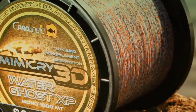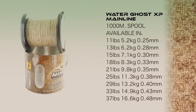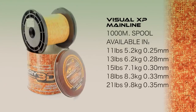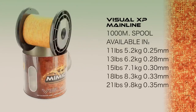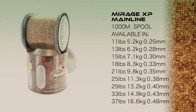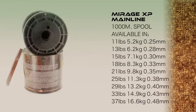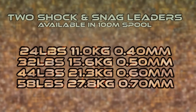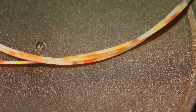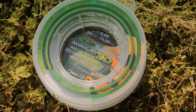To cover every fishing situation we have developed three different blends of mimicry 3D camo mainline: Water Ghost, which is light in colour, ideal for crystal clear waters; High Vis for the competition fishermen who need to see their lines out of the water; and Green Ghost, designed for rich green weedy waters.